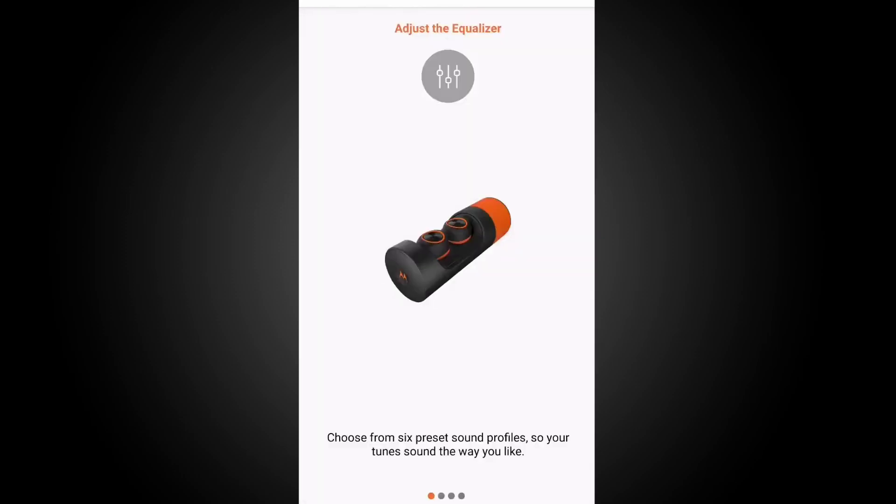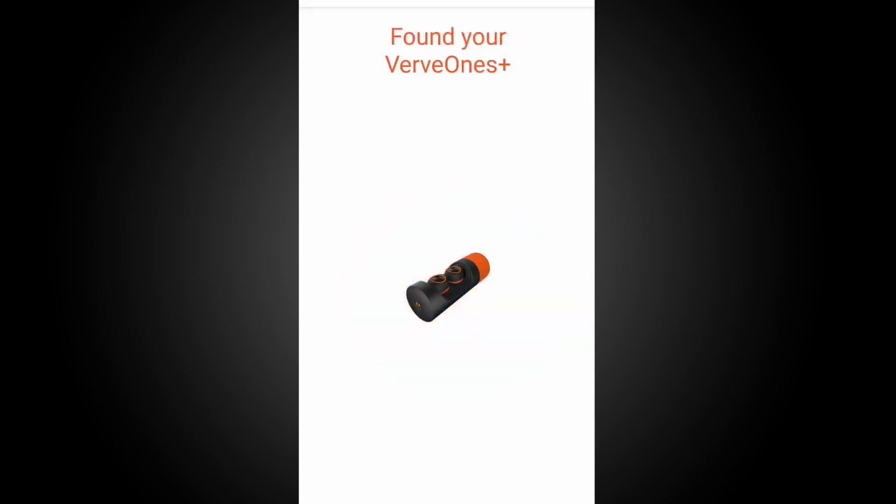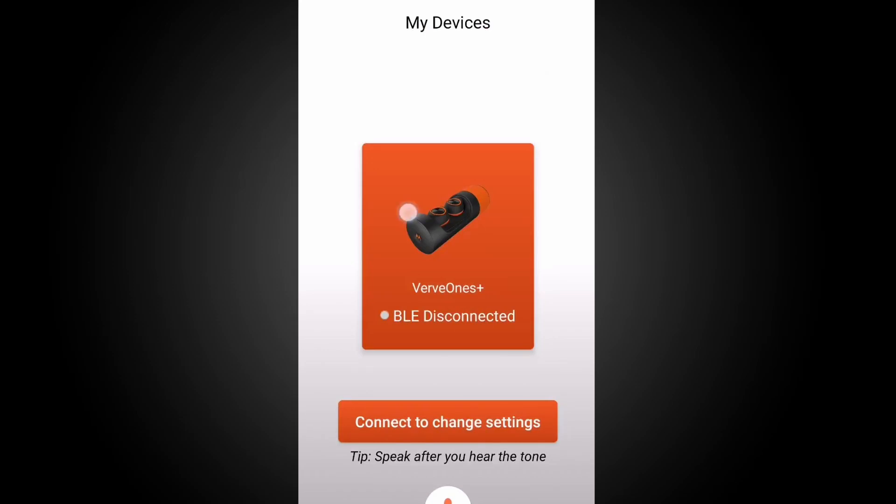The app will begin scanning for your devices. Once they have been found, your earbuds will begin connection to your device.